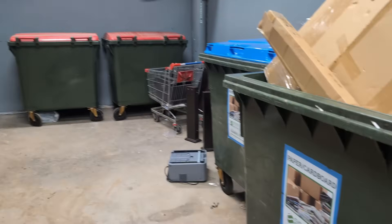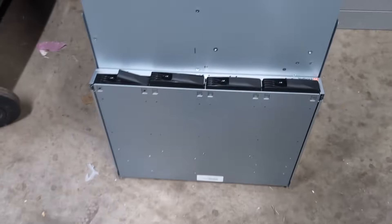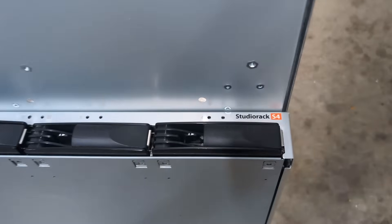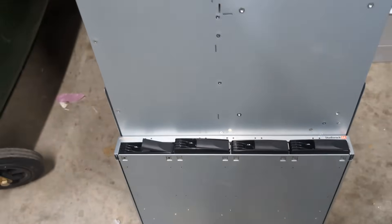Hi, I'm in the dumpster room, and what have we got today? I showed this the other day on Twitter — it's just an old Studio Rack S4, like a Firewire interface thing, nothing burger.